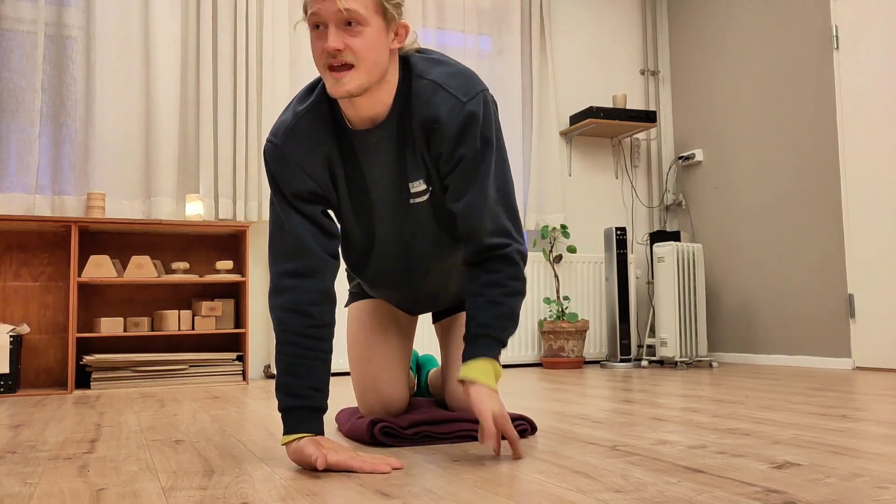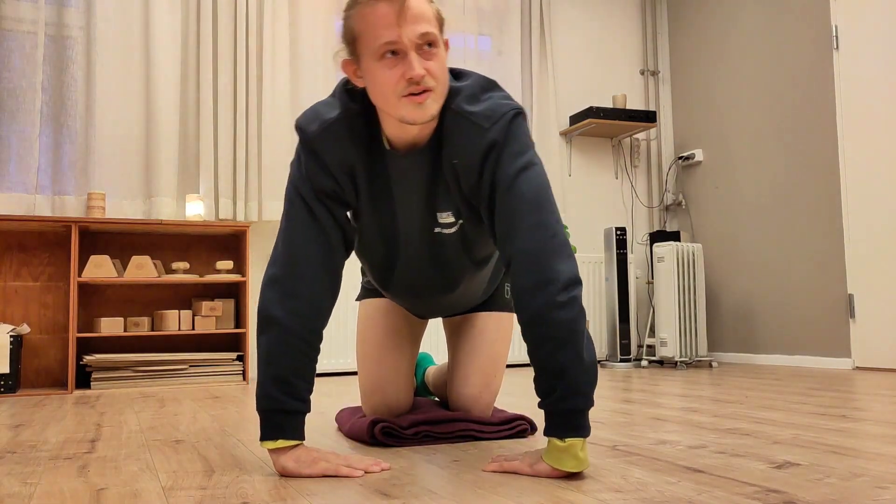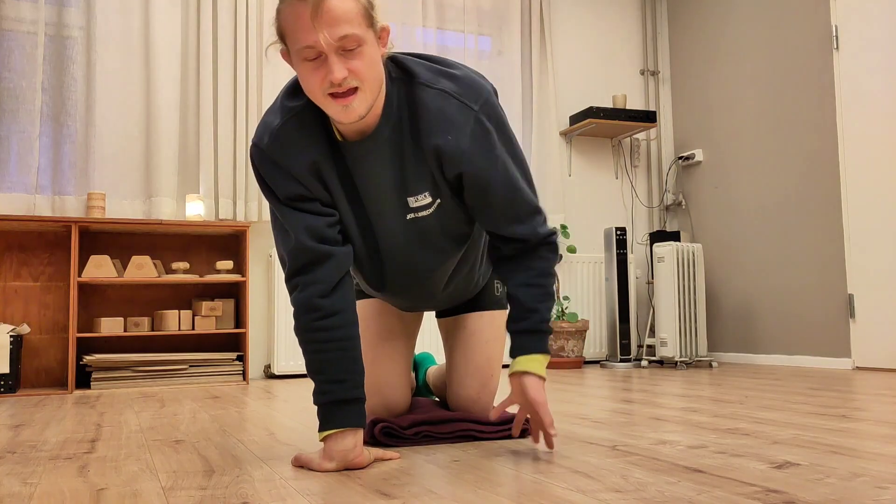And feel free to walk on the back of the hand as well. Go in different directions, spin your arm inside and outside.